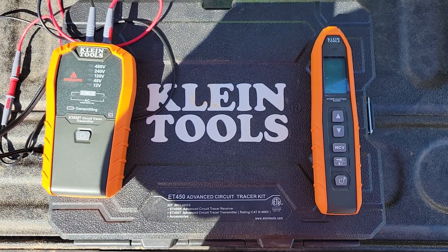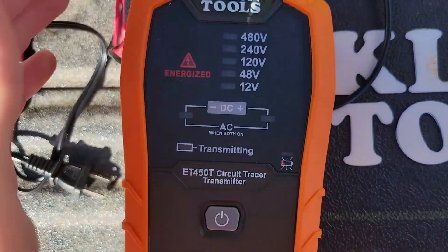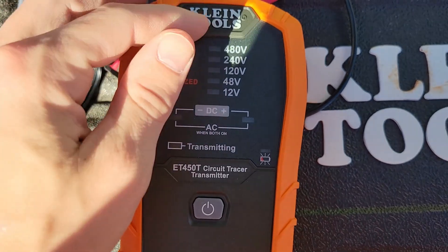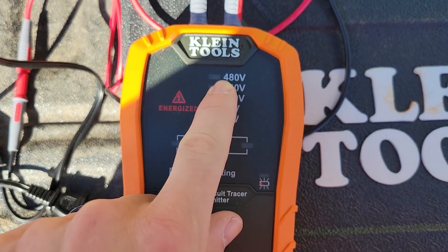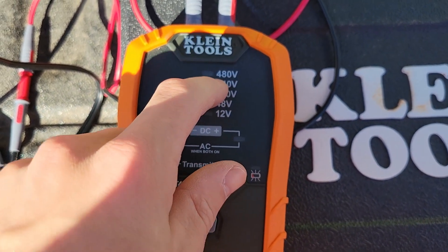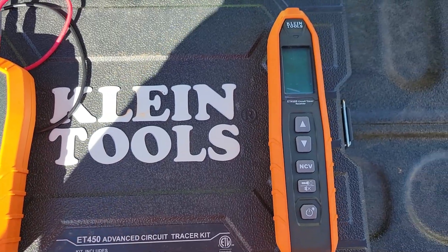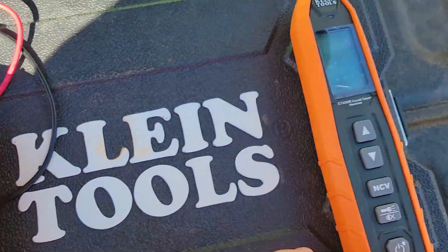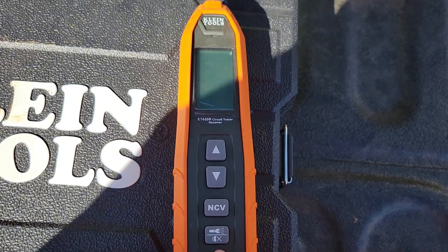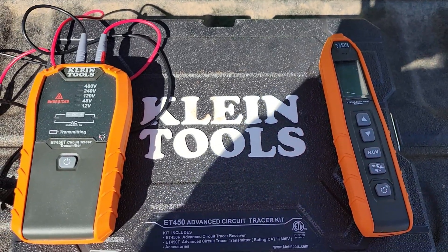Today we've got the advanced circuit tracer from Klein Tools. We need to find a 120 circuit and have no idea where it's fed from except a general area. This transmitter works up to live 480 volts — very few do this. It tracks underground conduit, underground wire, live circuits, dead circuits — it doesn't matter. You hook it up, turn it on, and use your receiver, which is also a non-contact voltage detector and a flashlight, to find the circuit and the breaker.